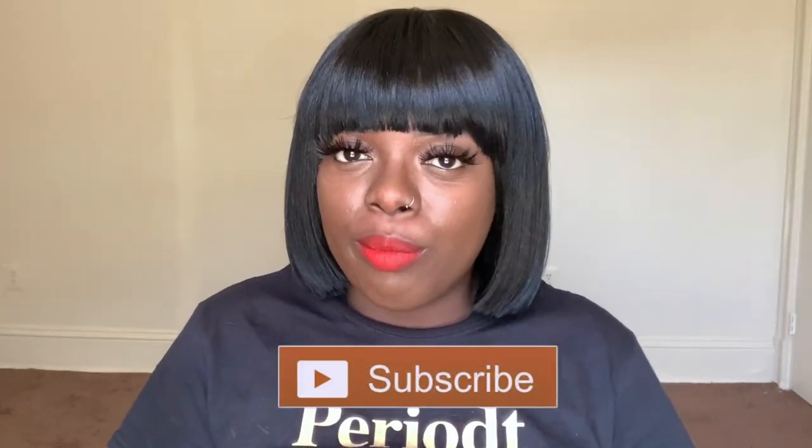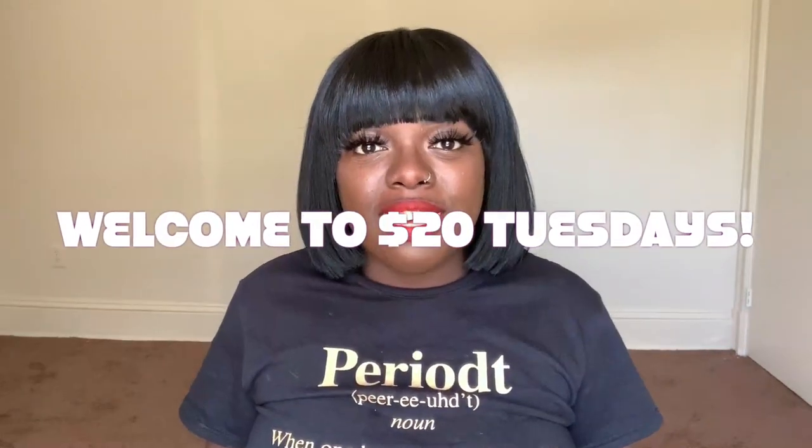Hey fam, it's your girl Gladys, aka Is That Your Hair? Welcome back to my channel. If you're new here, welcome — I'm so happy to have you here. Make sure you tap that subscribe button and hit the notification bell so that you don't miss any of my videos. And if you've been rocking with me for a minute, what's up, what's good — welcome back! Welcome to $20 Tuesdays, where I showcase super cute yet super affordable wigs for $20 and below.